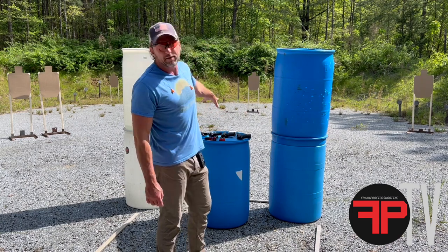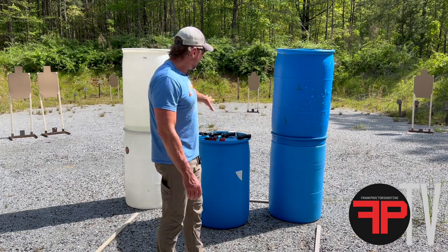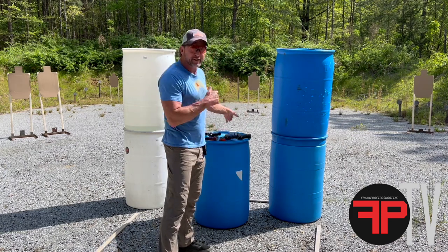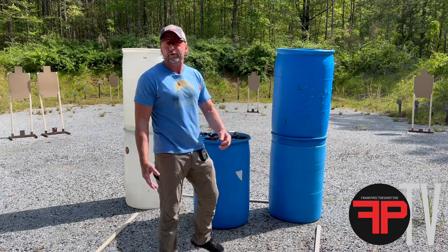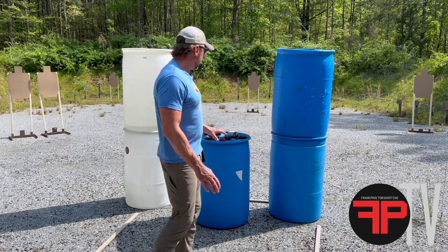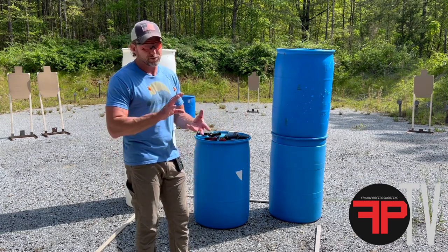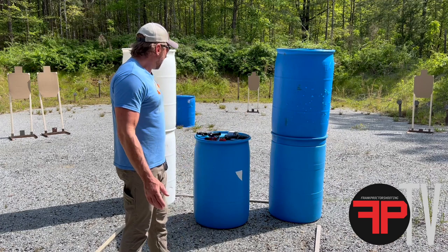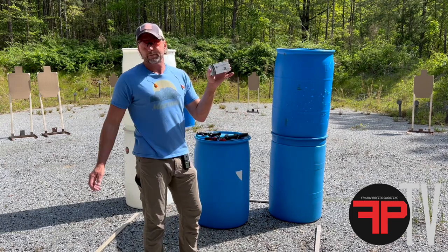We've got a Glock 34, a Sig P320 full size, and a Staccato XC — that's an iron sight gun without a dot, just working iron sights but with a comp. Then we have a five-inch Staccato P. If you go look on their website that gun doesn't exist; I don't know how many they built, not too many. It's a sweet-shooting pistol — they build great guns, all really well made and they shoot well.